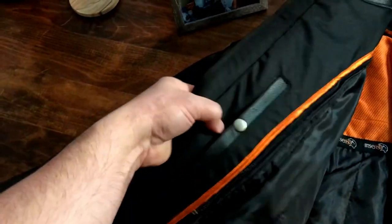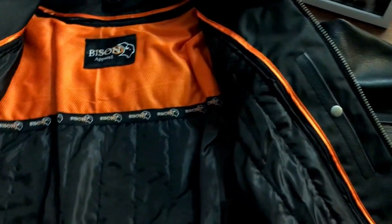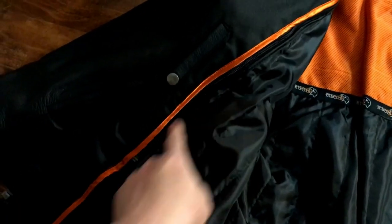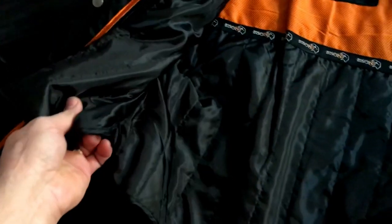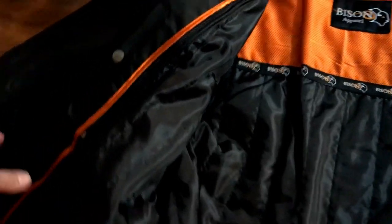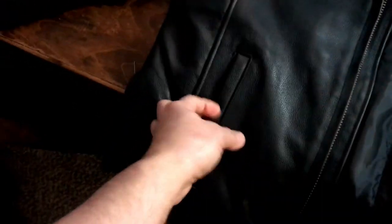Inside, it's got pockets on each side that button down. It's got an insulating layer on the inside that actually buttons up in the sleeve and zips inside, which is nice. I'll probably wear that since it's a little chilly outside. It's got bilateral pockets on the outside.